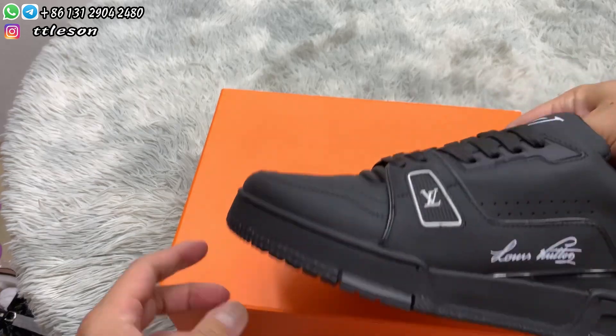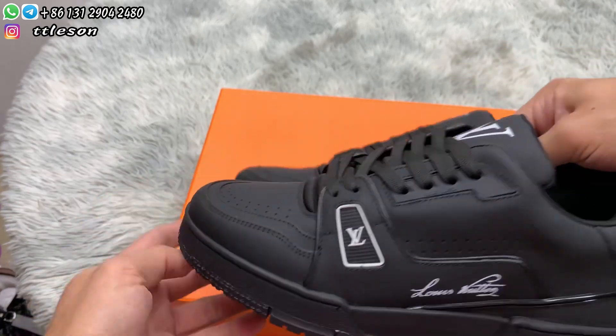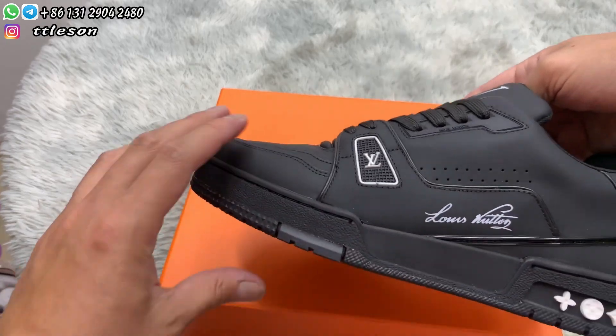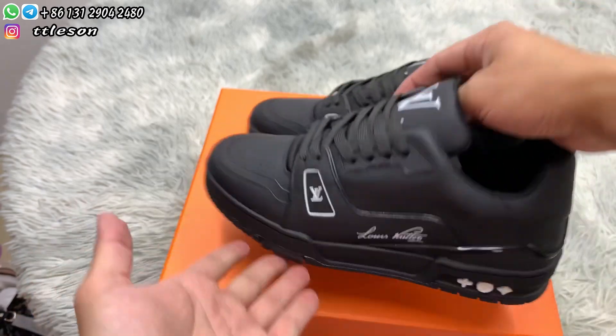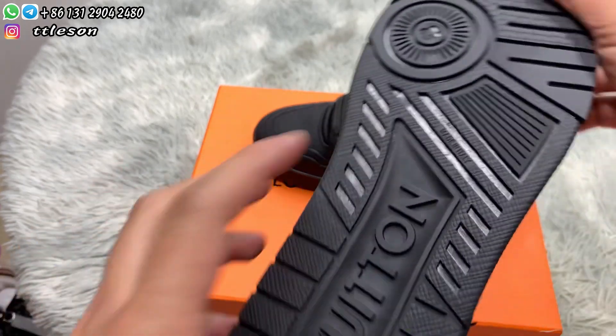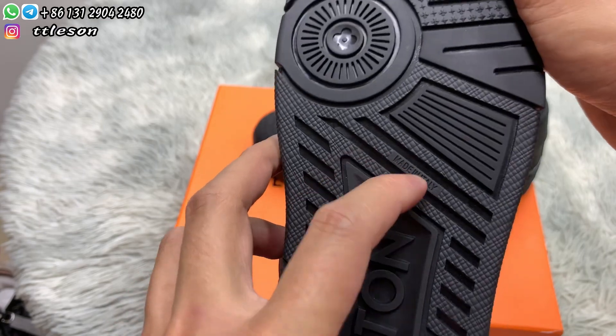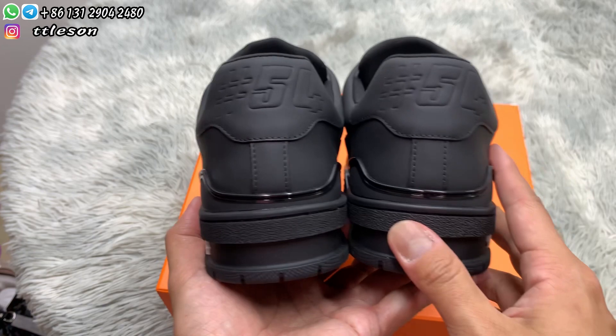From the sides, check the thread of the shoe — the height is not too high. Check the toes and check the inversions in the middle. Check the heels, check the pattern of the shoes, and check the numbers.